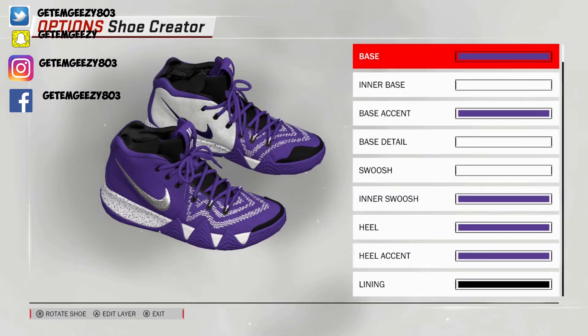Today, we got a very hot shoe up for you. This is my thoughts on what De'Aaron Fox's Kyrie 4 will look like. And since he's a gamer, you already know what color this represents. This is not only Sacramento Kings, but he's a Fortnite gamer. So I'm calling these the Kyrie 4 Fortnite Fox.